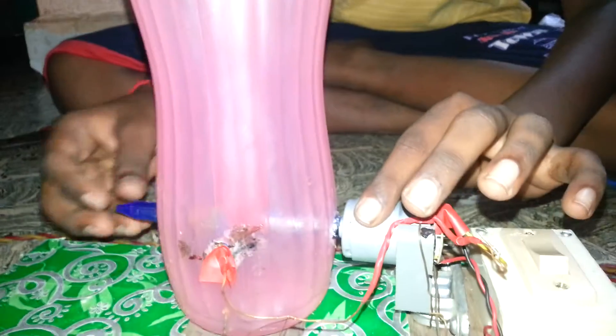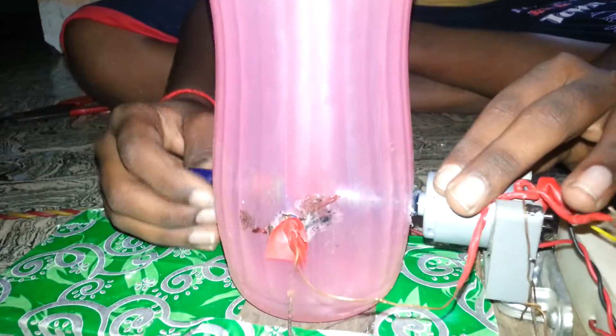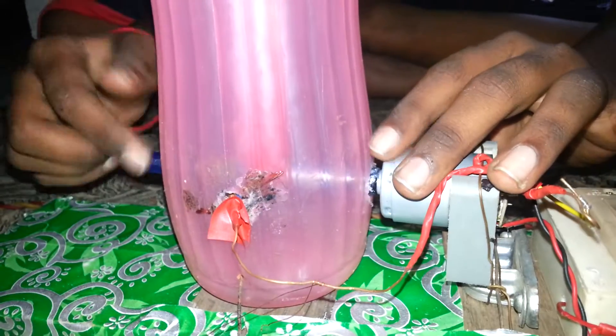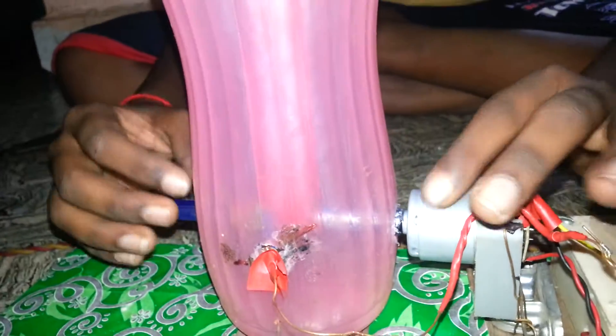First, take the motor and join it with the sketch needle, put the rubber band on that, and put three holes in the water can pointing downwards — one, two, three.